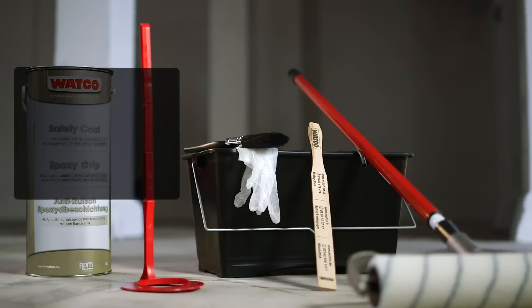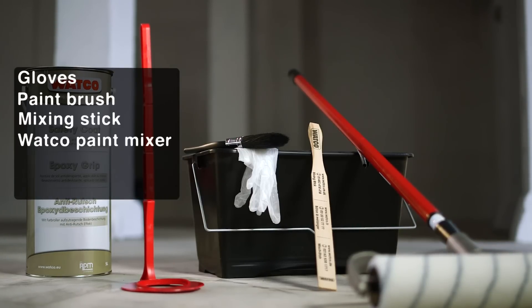To get started, you'll need gloves, a paintbrush, a mixing stick, a Watco paint mixer, a medium pile roller, and a plastic scuttle.